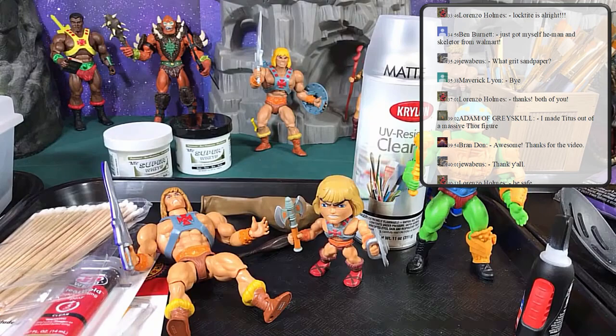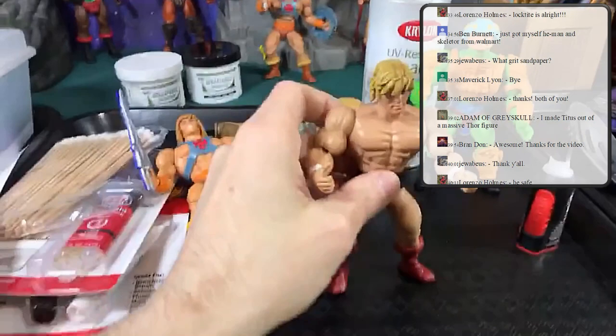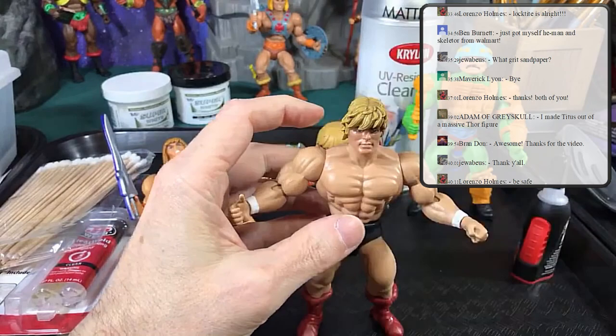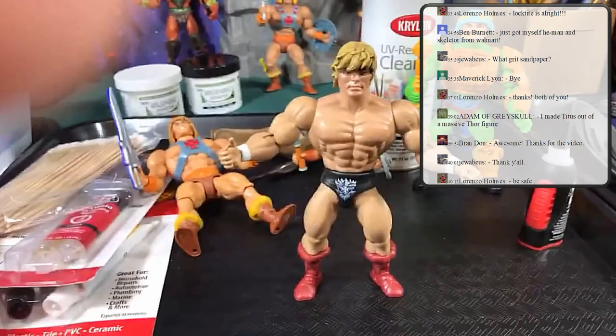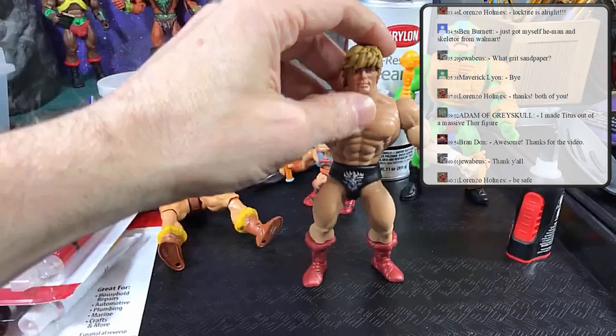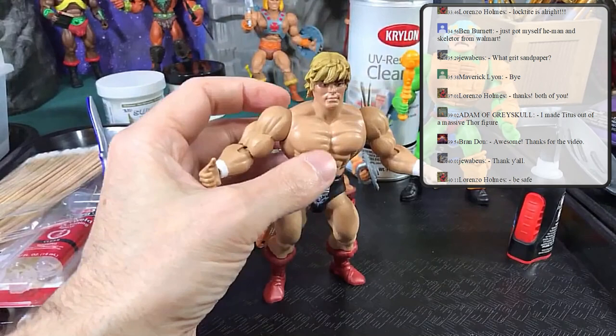Hopefully by the third class we will be finishing our 200X custom He-Man. I'll show you how to make the bracers, loincloth, and all the other parts — that will require lots of Dremeling. To follow along, get a 200X He-Man, a Triple H figure, and choose a head — I used the one from the Snake Armor He-Man and stole the boots from Man-at-Arms for black boots.